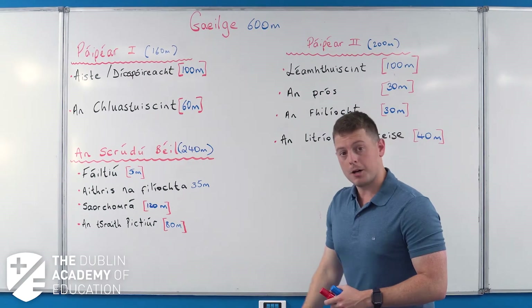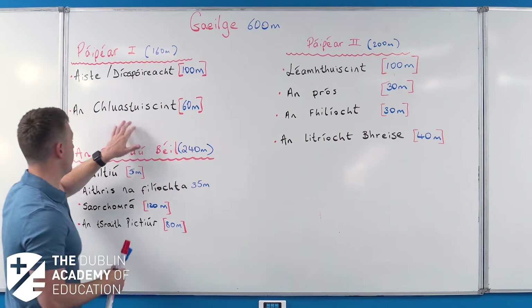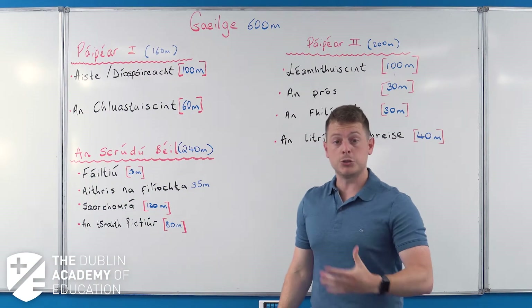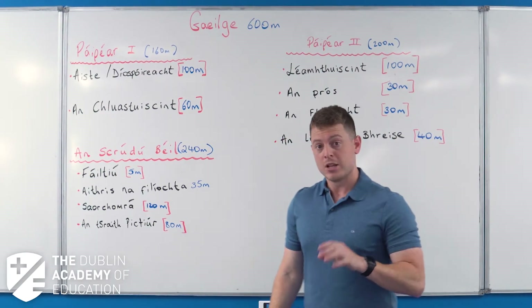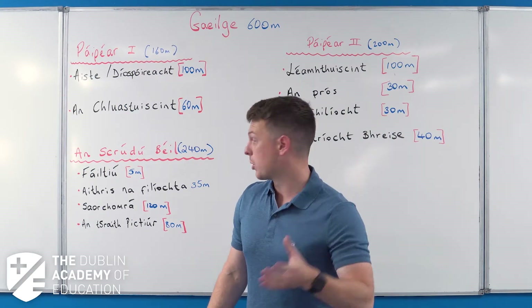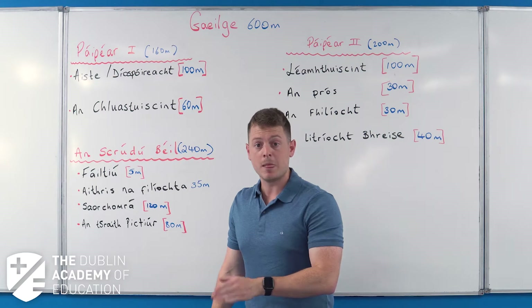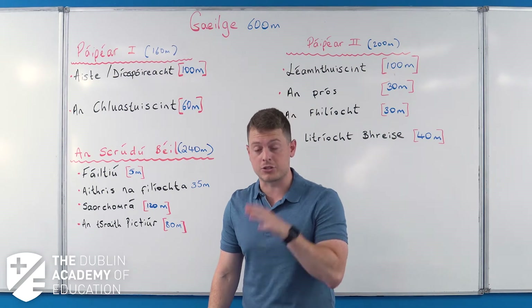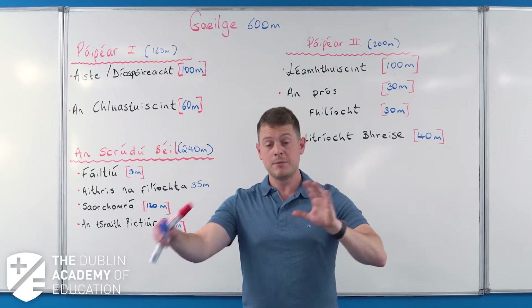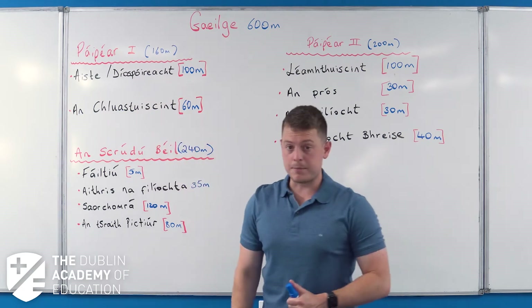On Paper One you have two questions but one real written question. You start off with the clústéisteáin - the listening section. You listen to numerous people talk for about 22 minutes and answer questions as you go through the section. The listening tape is the same for both higher and ordinary level, which is why it takes 22 minutes - not all of it is relevant to your answers.